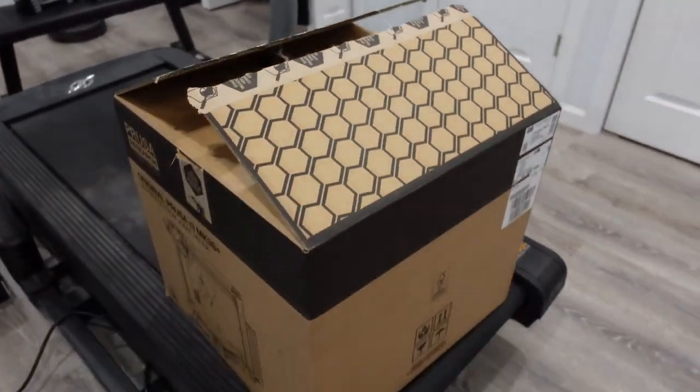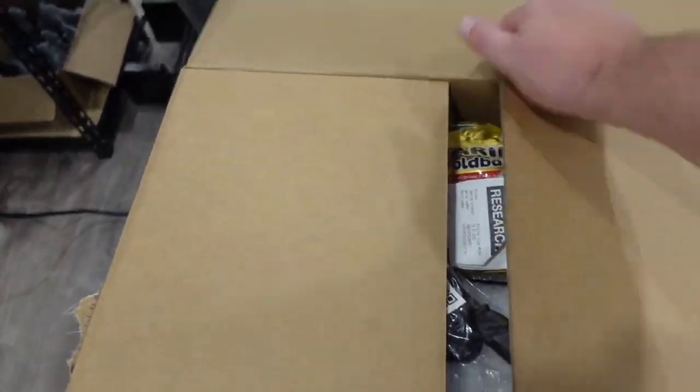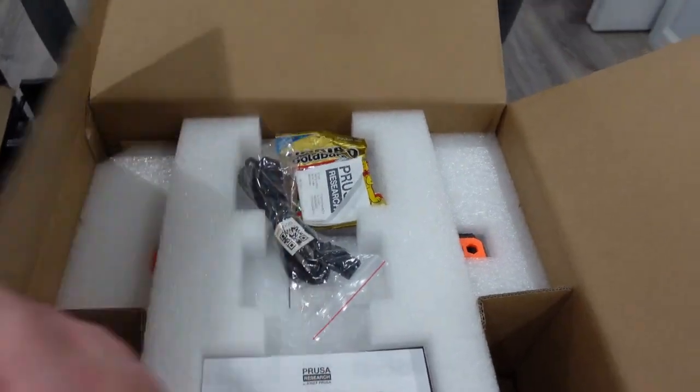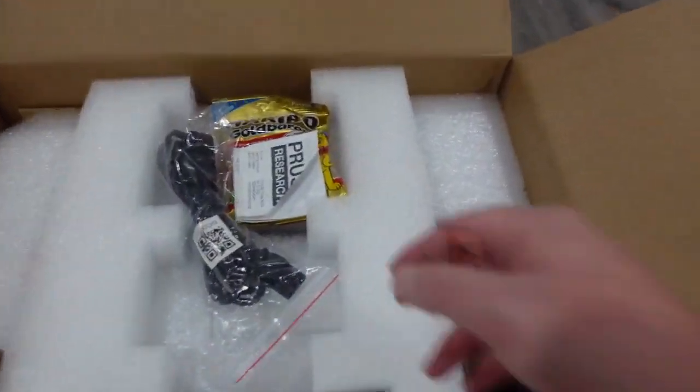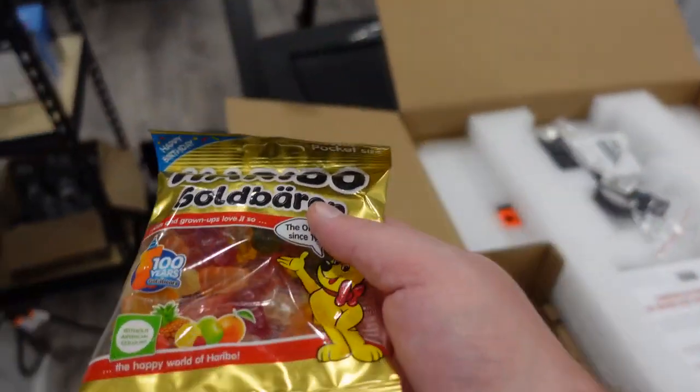I previously opened it so it's easier for me one-handed. We got gummy bears of course — I have so many gummy bears I can't even eat them all, so many printers.